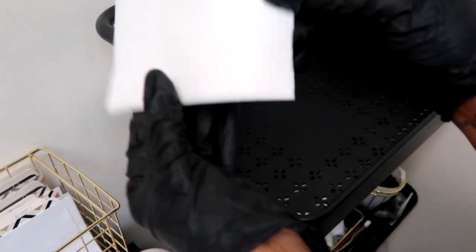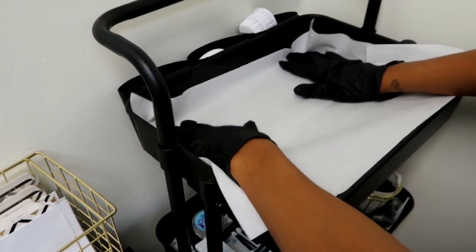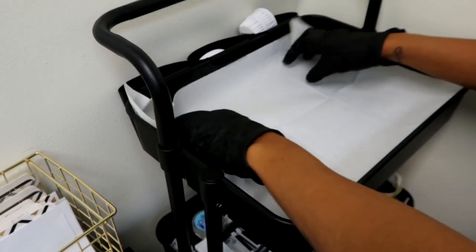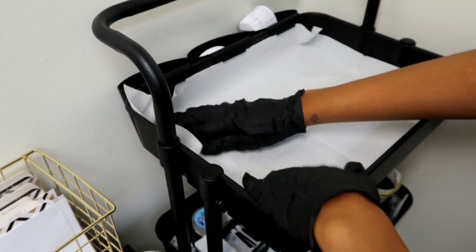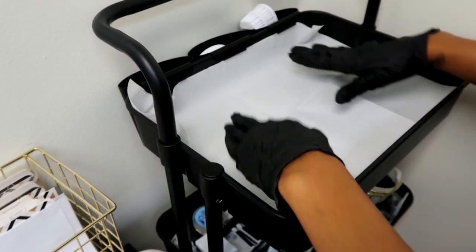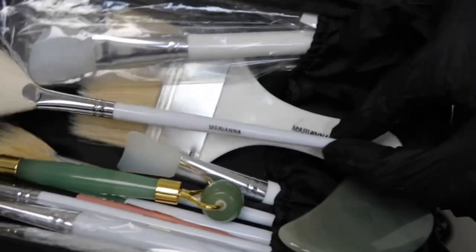Last but not least, we're going to prep our workstation — or work cart, or tray, whatever you use. I always start with my all-time favorite holy grail: dental bibs. I love them because they're layered, sanitary, and don't leak through, so they're perfect for easy cleanup.